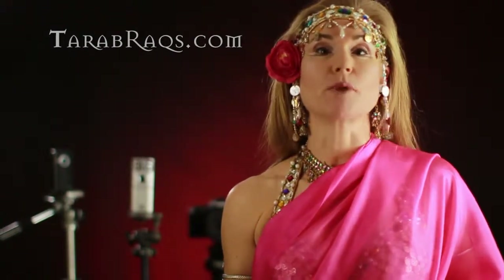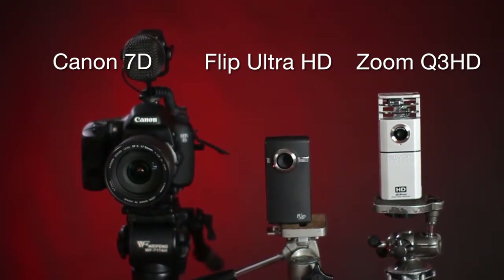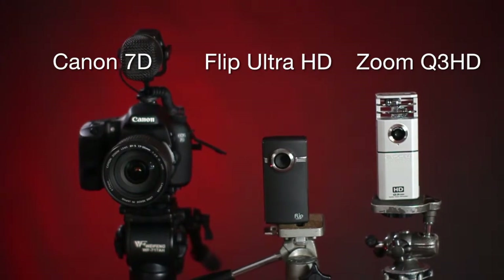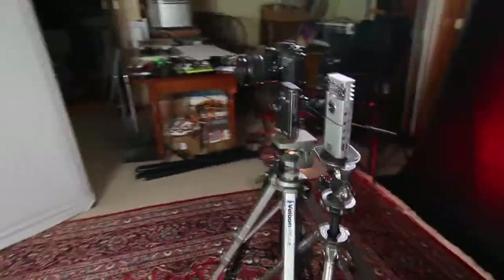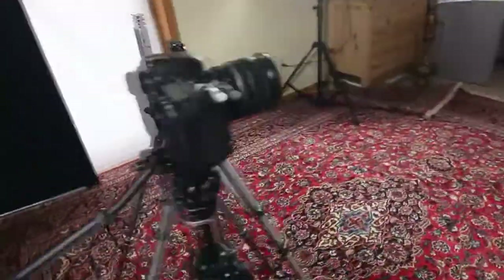The film crew and I today are doing a comparison of what's the best shoot and share on the market. We'll be comparing the brand new Zoom Q3 HD with the existing Flip Ultra HD. And as our baseline, we're going to use the Canon 7D with a mic, because we consider that one of the best inexpensive, high quality cameras on the market.